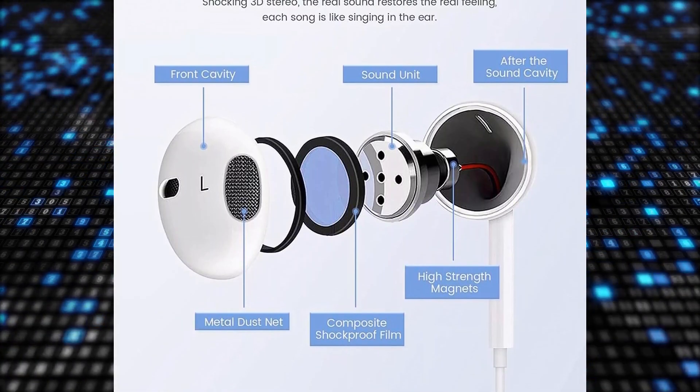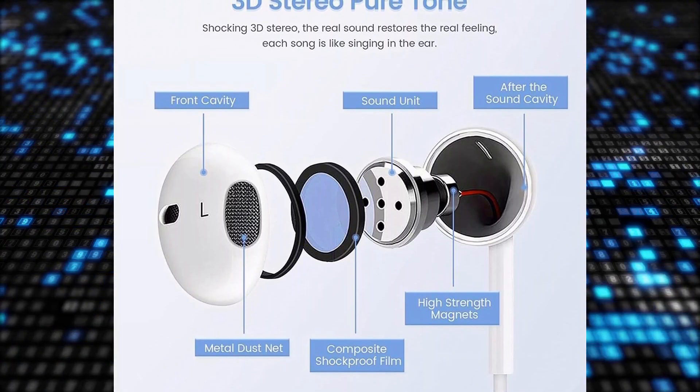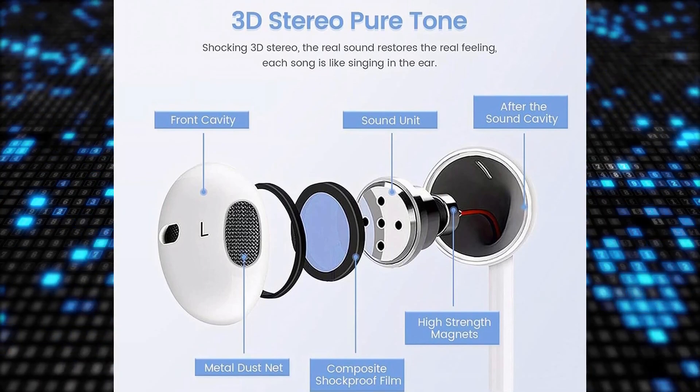Equipped with a remote and microphone, these earbuds offer convenient control over volume adjustment, playback, and call management with just a pinch of the cord.